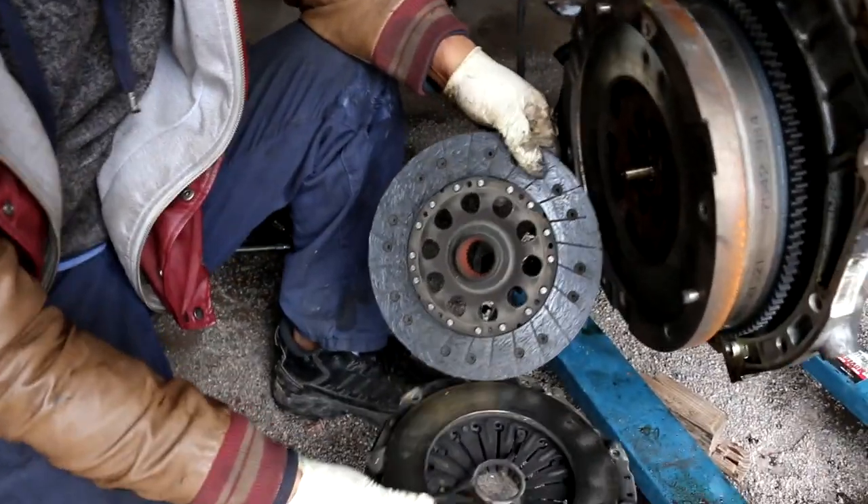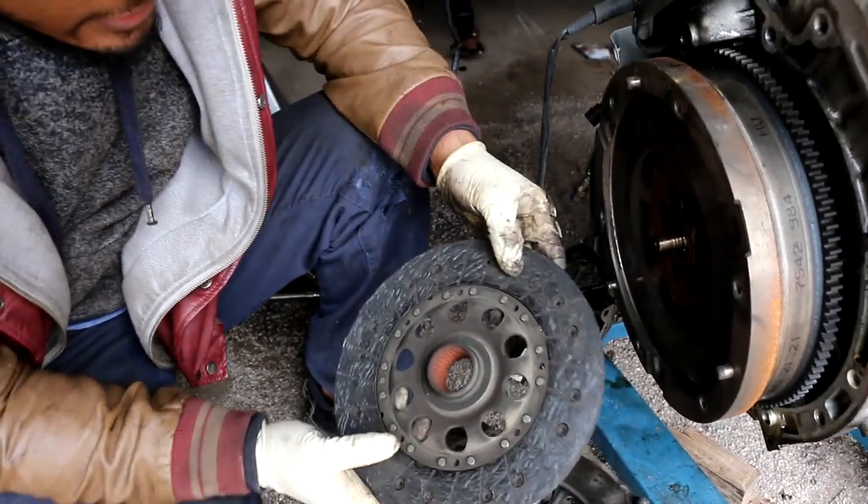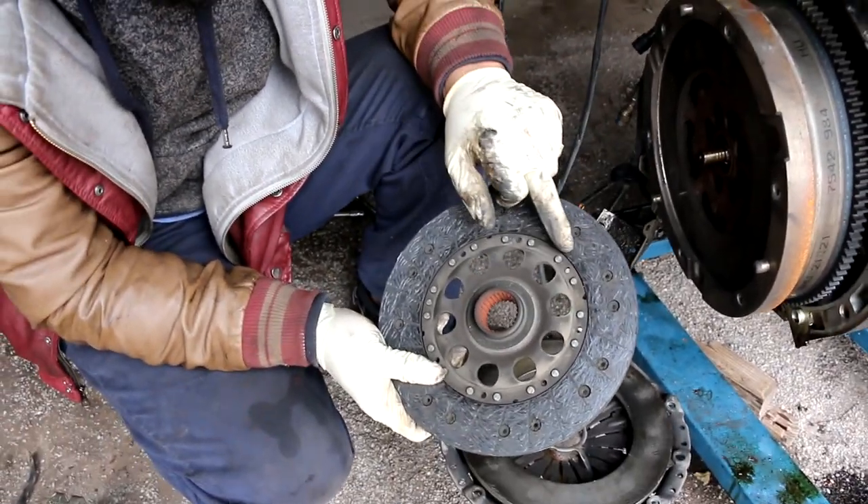All right, so now I got the pressure plate off. You guys can see it, and it looks like my clutch was almost done.